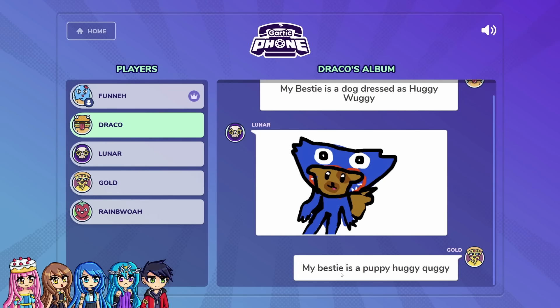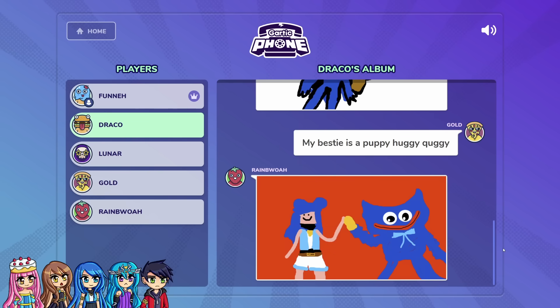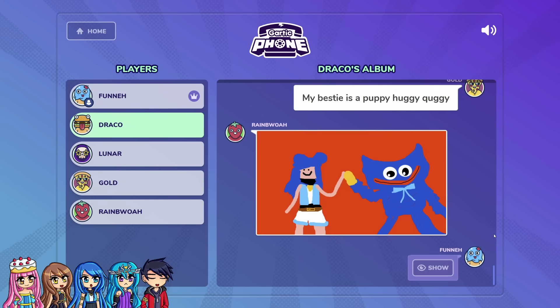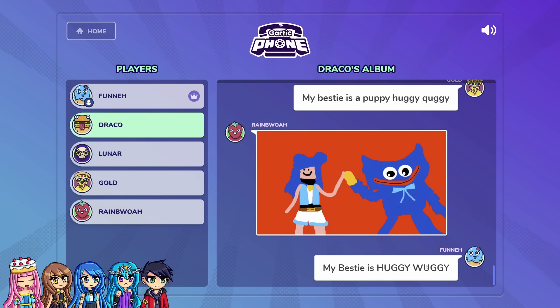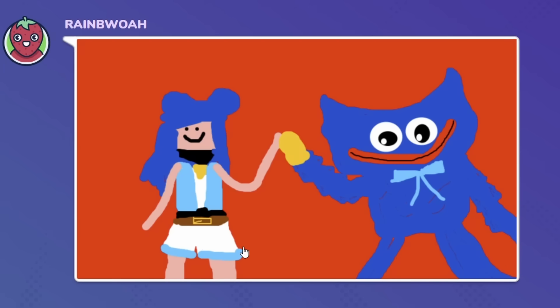I put 'my bestie is a puppy Huggy Wuggy' — I spelled it wrong. It's okay, Gold. Because I ended up with 'my bestie is Huggy Wuggy.' And then I was like, okay, so it's my bestie is Huggy Wuggy. That's close enough, I'll take it. That was good. Can we appreciate how cute my Huggy Wuggy is? Rainbow, your Huggy Wuggy is cute. But I complained about the pants — the pants are not it. You drew Huggy Wuggy so good, and then the pants went weird and you got stressed out at the end.